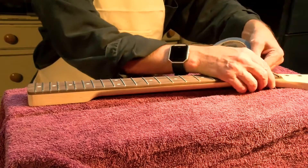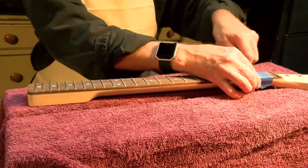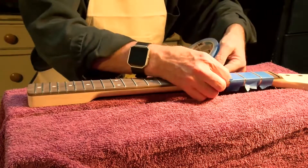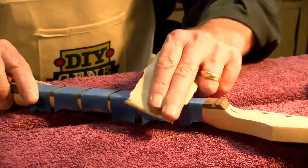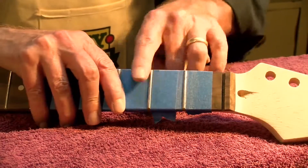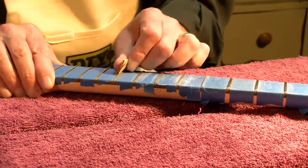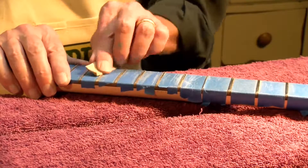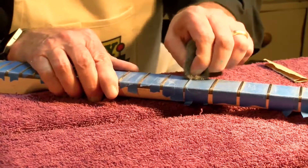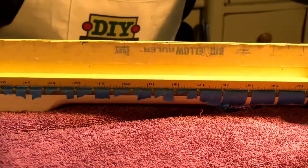Taking painter's tape, go between each of the frets leaving the fret itself exposed — you want that tape to protect the rosewood. This allows you to take more 220 sandpaper and finish sanding the frets, sanding off any rough edges at the ends. Then folding the sandpaper, re-crown each of the frets. Once you've done that, come back with fine steel wool and re-polish each individual fret.